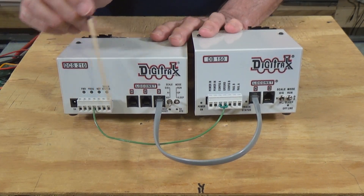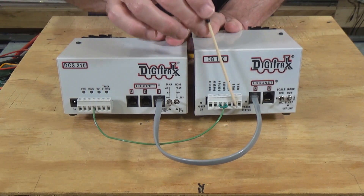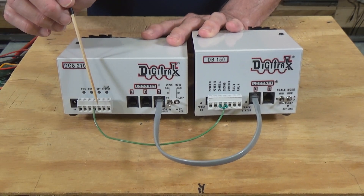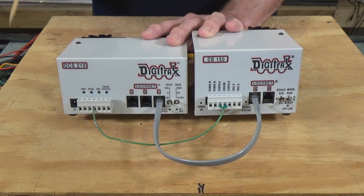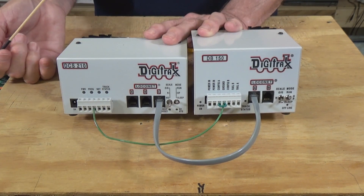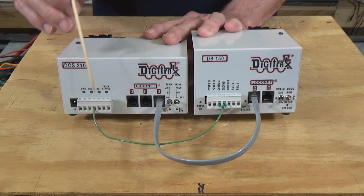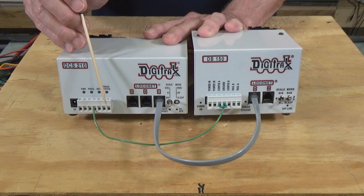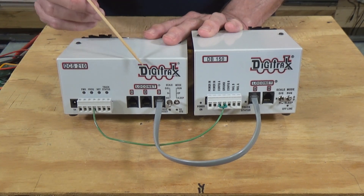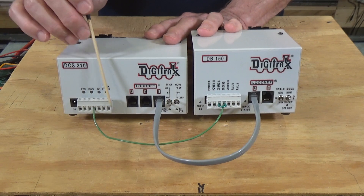Another thing to be aware of is track polarity outputs from the command station and boosters. You've got track A and B on both, and you always need to make sure that track A on the command station and the booster go to the same rails, even though they're in separate blocks. For example, track A might connect to the rails closest to the aisle, while track B connects to the rear rail against the backdrop. That's a quick way to remember the polarity connections.